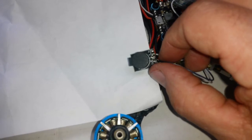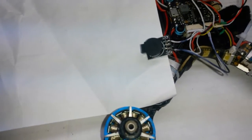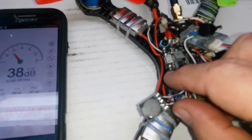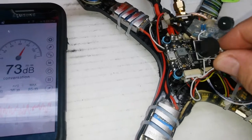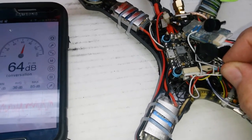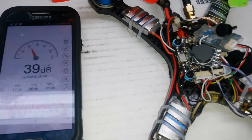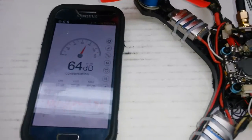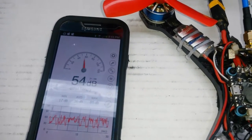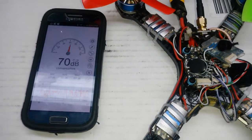It runs off 5 volts. I put that paper behind it so you can see a good look at it. It's mounted right on the quad. My old buzzer is still partially hooked up. I'm going to do the same thing — it's about the same distance away — turn the smoke stopper on and see if it's any louder.